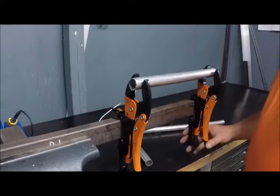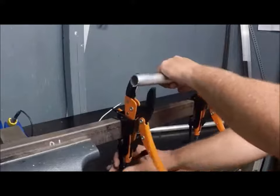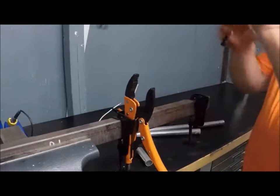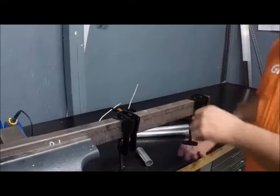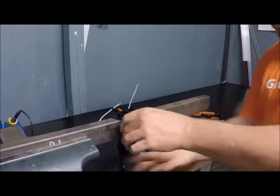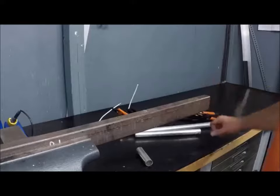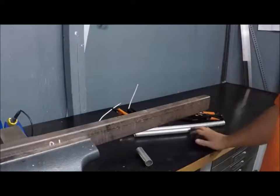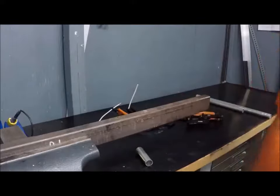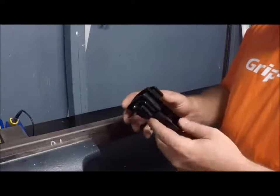They make some other ones that can work with any of their pliers line, and I'd like to show those to you because they're pretty cool. This is really easy to pull apart — just like that. You can put it in your tool bag and you're ready to go to the next job. Here is the next one they have in the hands-free system.